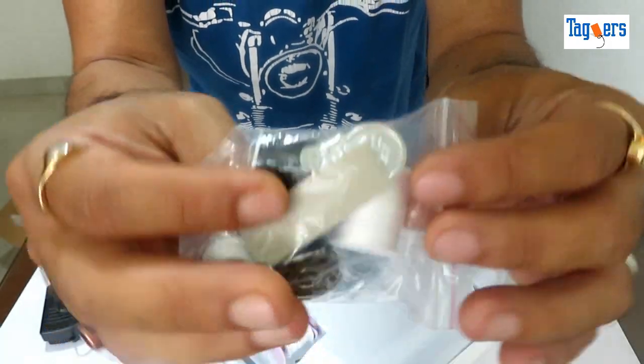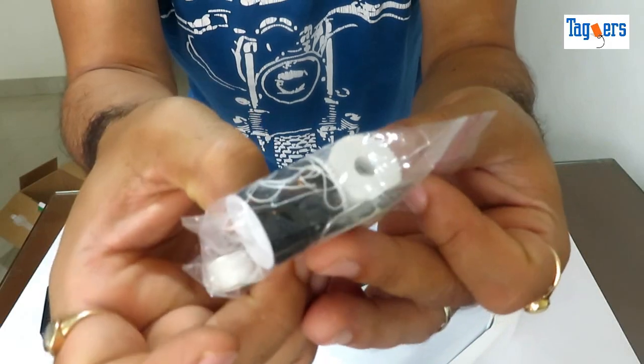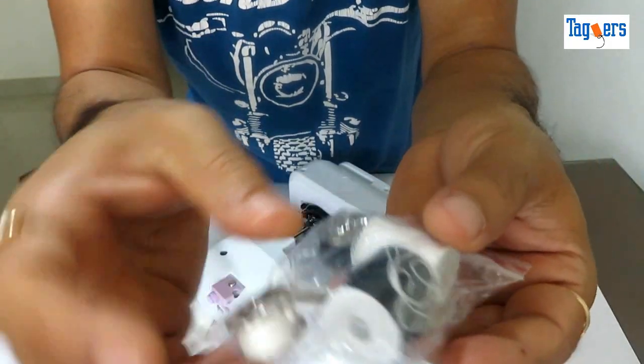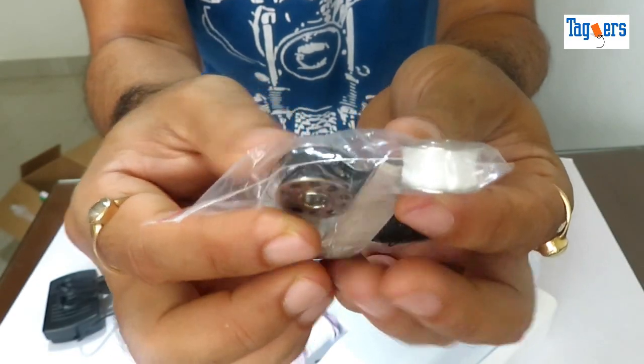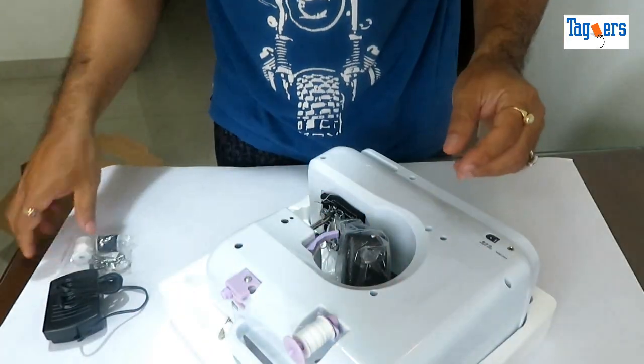These are some of the accessories that you get along with the machine: an extra needle, two spools of thread, and two extra bobbins. Let's keep this aside.